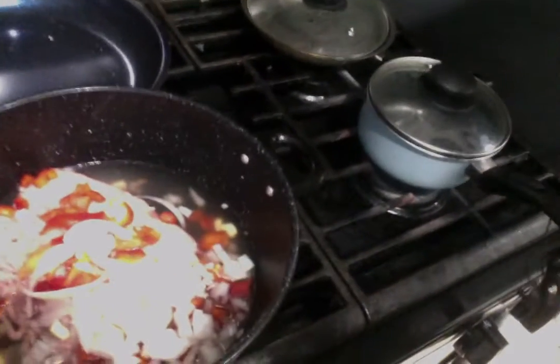I chopped up the onions, the bell peppers, and the garlic, and we're putting it in a pot.